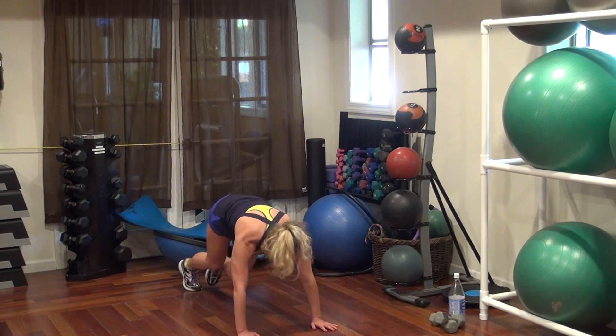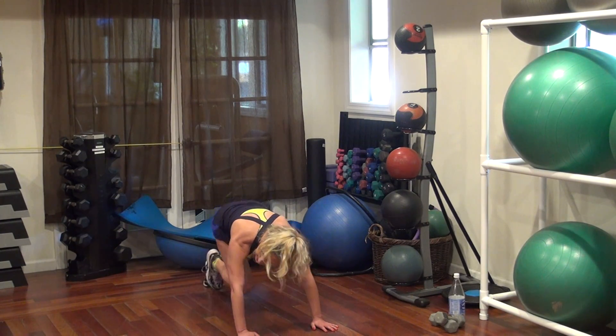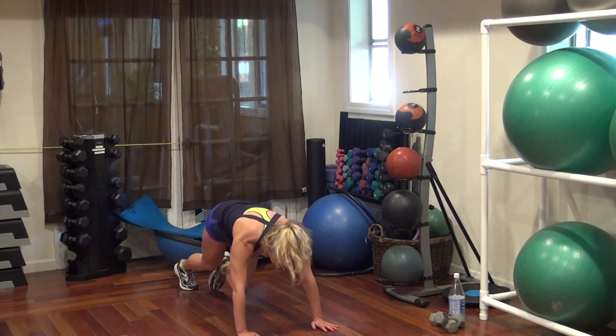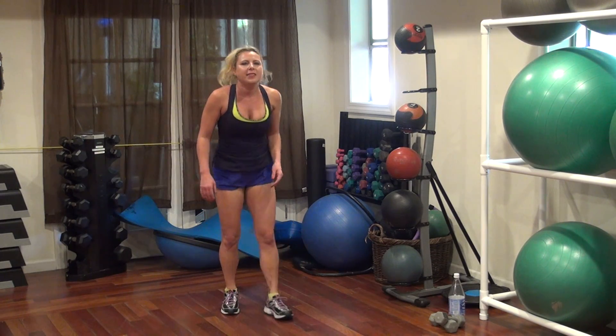20, 18, 17, 15, 11, 10 — go fast — 9, 6, 2, 1. Last time.